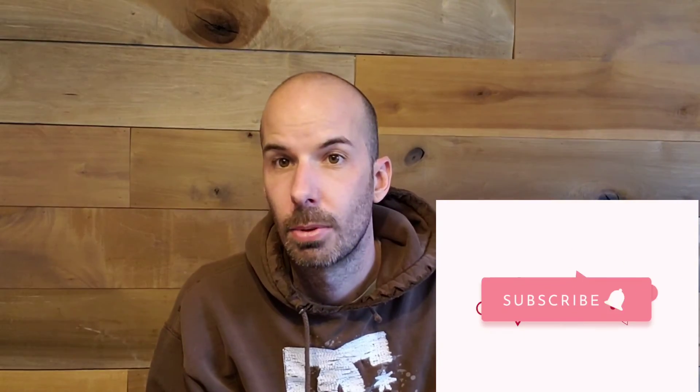I hope you guys liked this video. Go ahead and give it a thumbs up and consider subscribing if you haven't already. I hope you guys are staying safe and enjoying your gardens. Thanks for watching.